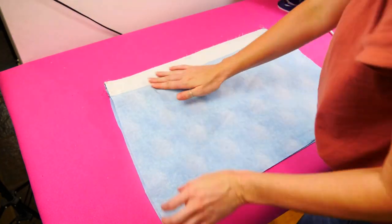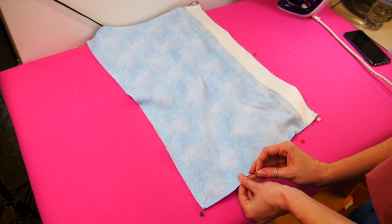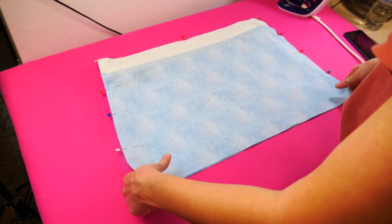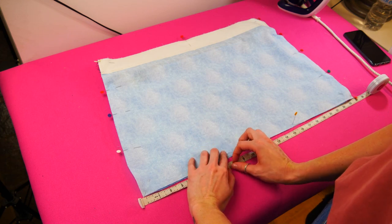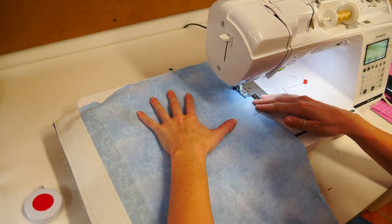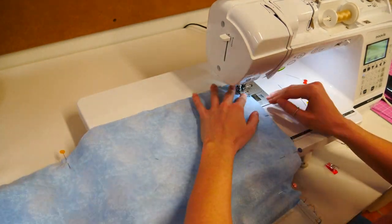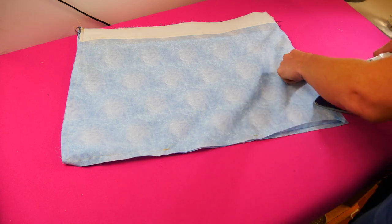Stitch in the edge of the zipper onto the underside of the zip pull. Place the lining right sides together. Pin around the sides leaving a 7 inch gap at the base to turn the bag through later. Stitch along the pinned edges remembering to leave the gap at the bottom. Repeat the boxing of your corners the same as on the outside of your bag.